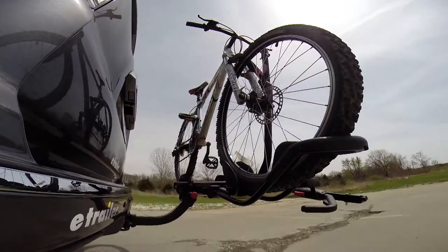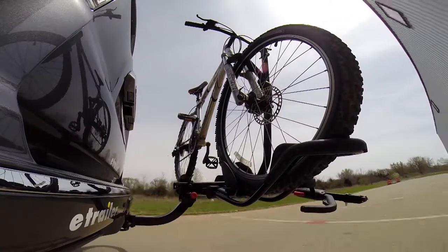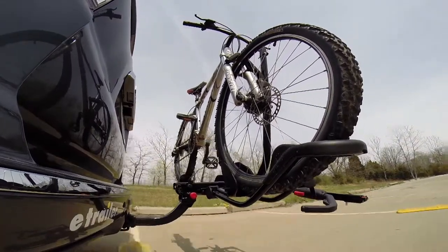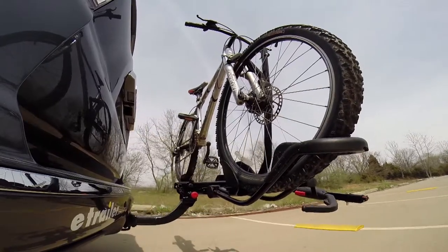Here it is on our test course. We'll start by going through the slalom. This is going to show us the side-to-side action which simulates turning corners or evasive maneuvers. Next we're at the alternating speed bumps where we'll see the twisting action. This will simulate hitting a curb or pothole or driving over uneven pavement.